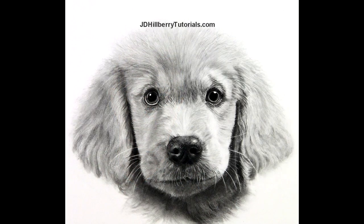The final project will be this very cute little puppy. Over the years I've conducted classes on how to draw a variety of subjects, and by popular demand I'm offering this one.